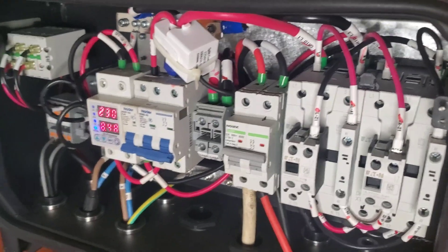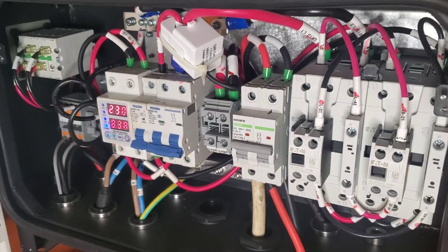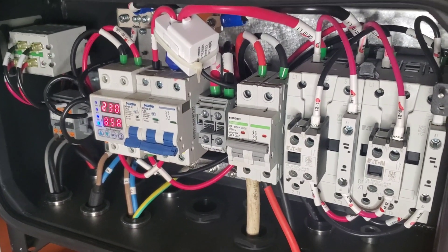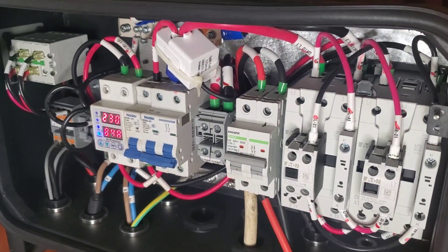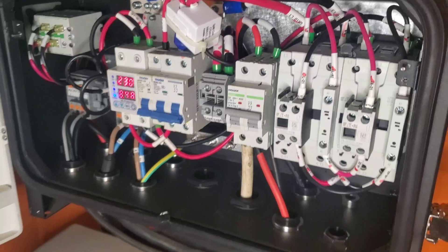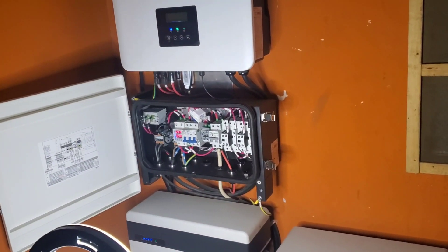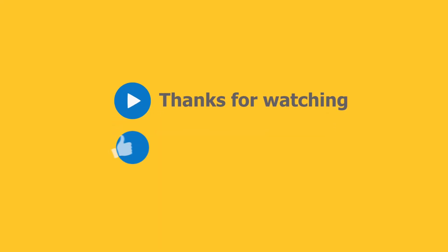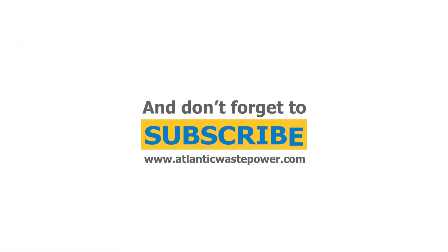If you like what you see, please give me a thumbs up. If you're yet to subscribe, please click the subscribe button. I am 48 away from 3,000, so I'm getting closer and closer — with your help, I'll be at 3,000. Once again, this is Dr. Sola coming to you from Lagos, Nigeria. Thank you for watching. We'll see you next time.